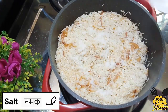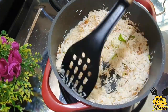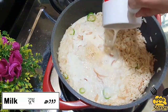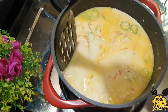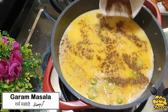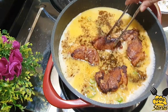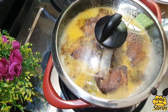Add salt as required, add green chilies, and fry the rice for 4-5 minutes. Then add 1 cup milk and 1 cup water. Add warm masala and the fried chicken, cover it, and cook for 7-8 minutes.